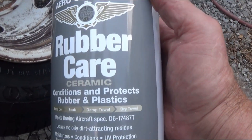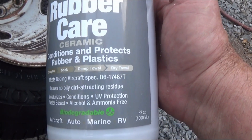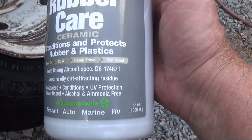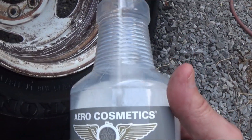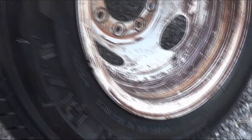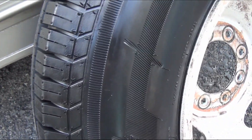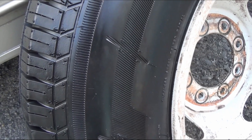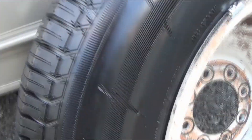Here it is — it's called Rubber Care. I'll put the link to it. It's approved by Grumman. What you do is wash your tire real good, and once the tire is dry, you spray it on the tire.